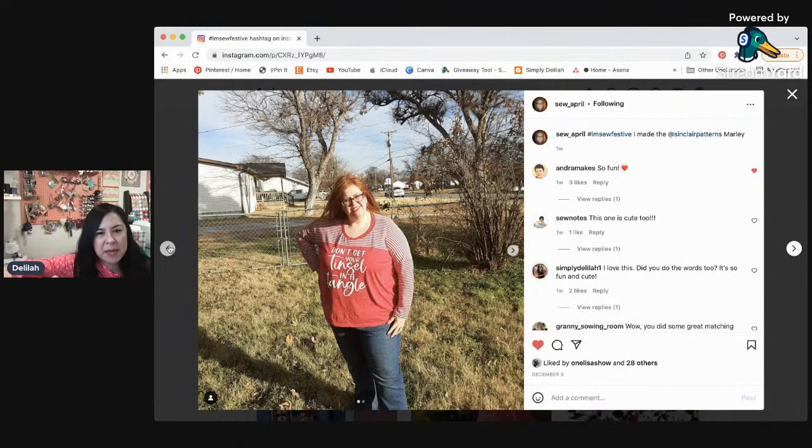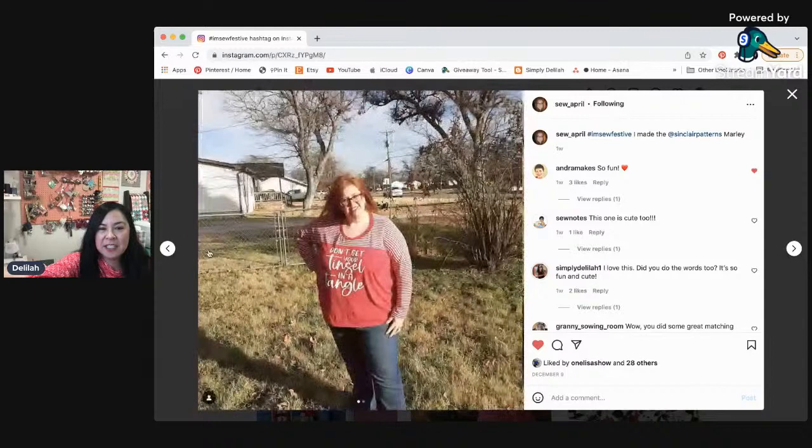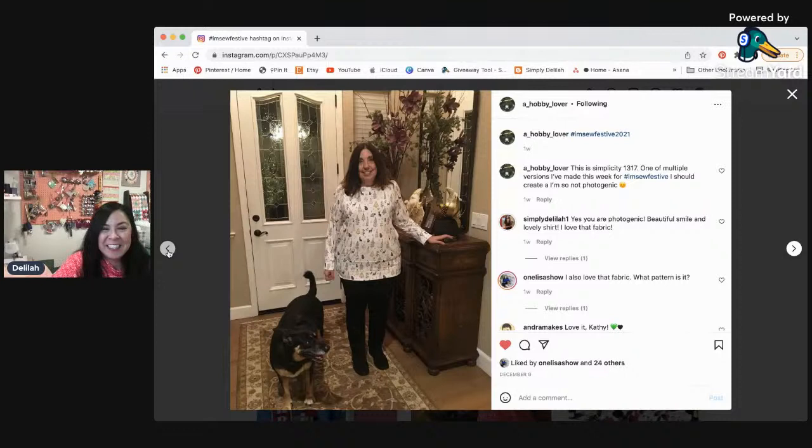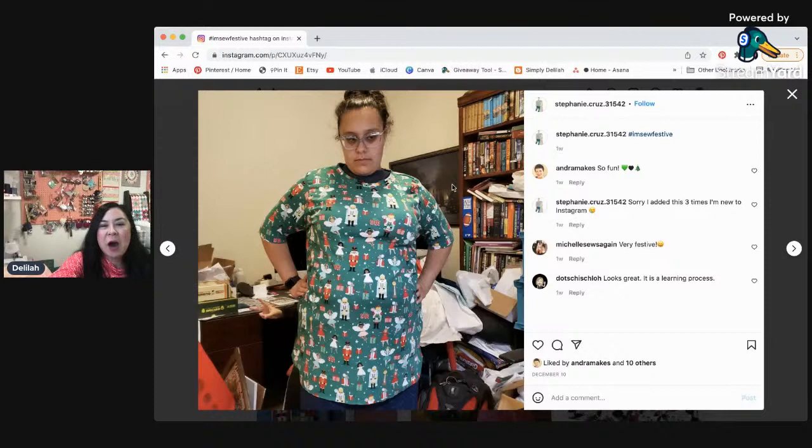So April made this one — 'Don't get your tinsel in a tangle.' April, that one is so cute using a Sinclair pattern. The pom poms and llamas are so cute. And then this one is by a Hobby Lover — Simplicity 1317 with her cute little dog. Oh, how cute is this fabric? And then here's Becky — Becky has been very busy. And then this one with the cute little gnomes.